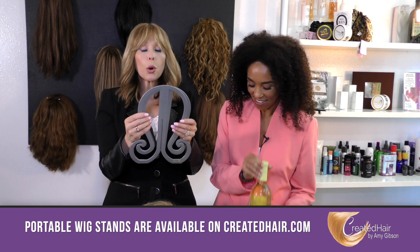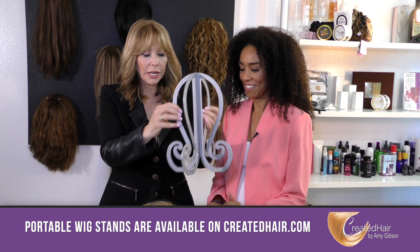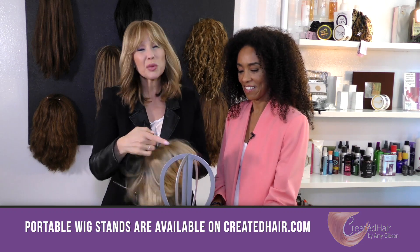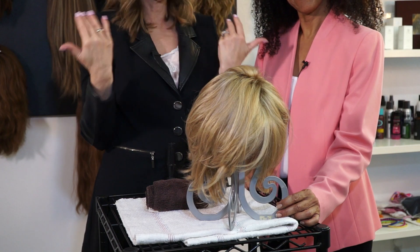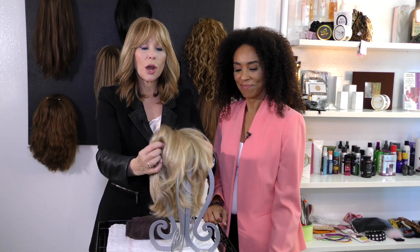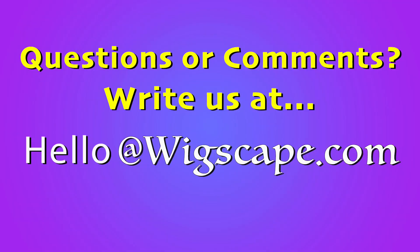There is another option too — a portable wig stand. What you do is fit one piece right into the other, and that's it. It's perfect.